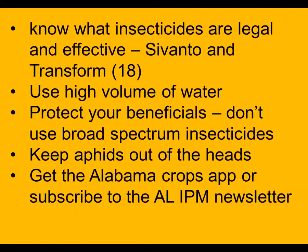We want to keep the aphids out of the heads as a main goal. Another thing we can encourage you to do is get the Alabama Crops app or subscribe to the Alabama IPM newsletter, because if we have updates about what's going on with this or other pests, we will get it out in those venues.